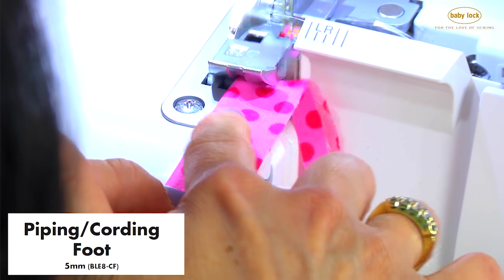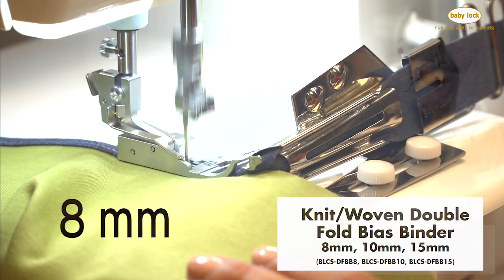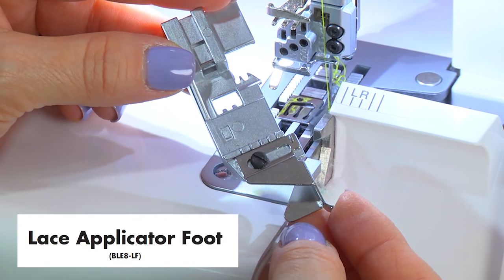Within this kit are feet that will help you create cording, do yards and yards of ruffles, create gorgeous pin tucks, finish the edges of your knit projects in several different widths, get accurate hem allowances, attach ribbon, and so much more.